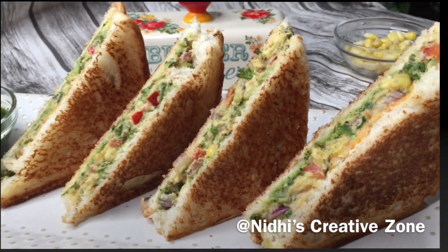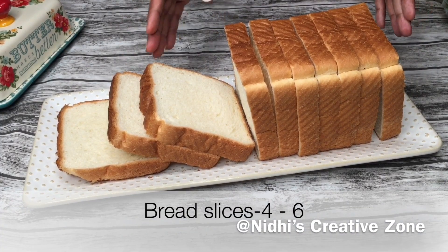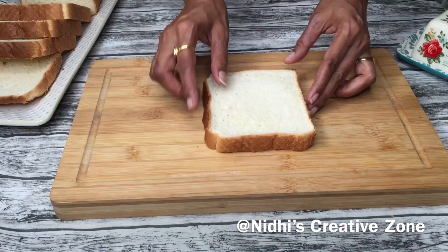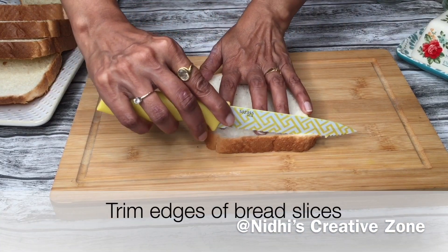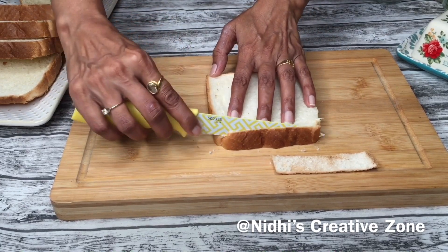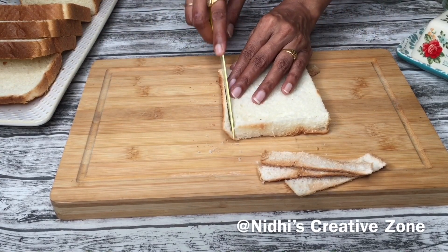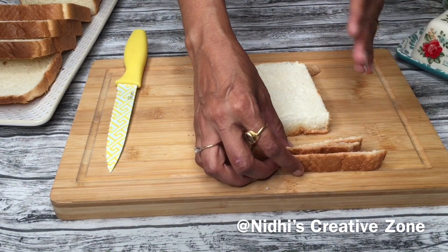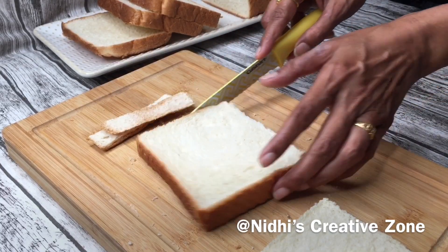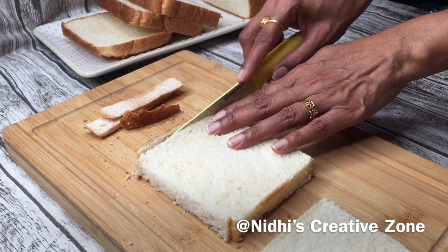To prepare this breakfast sandwich recipe, I am using sandwich bread, but you can use regular bread — either brown bread or white bread, whatever you feel comfortable eating. Take one slice of bread and trim the edges; that is totally optional but it will give a finished look. In this video I'm going to share two ways how you can prepare this sandwich. Do not throw the edges — just make bread crumbs out of them. I've already shared a video on how to prepare bread crumbs at home; I will share the link in the description box.